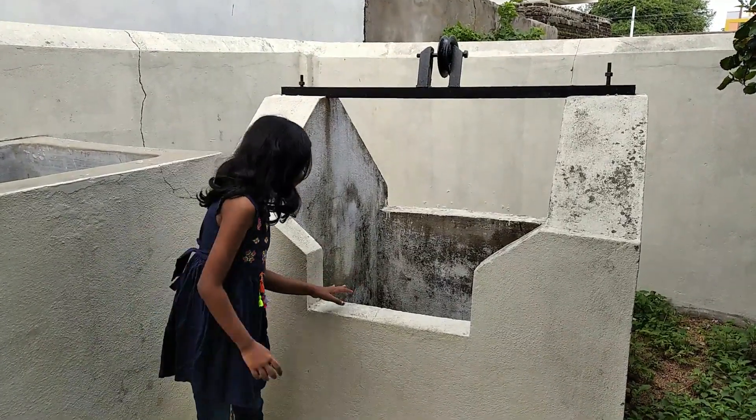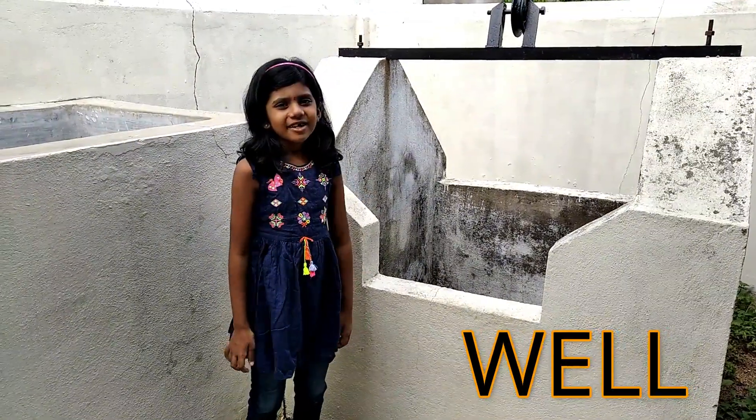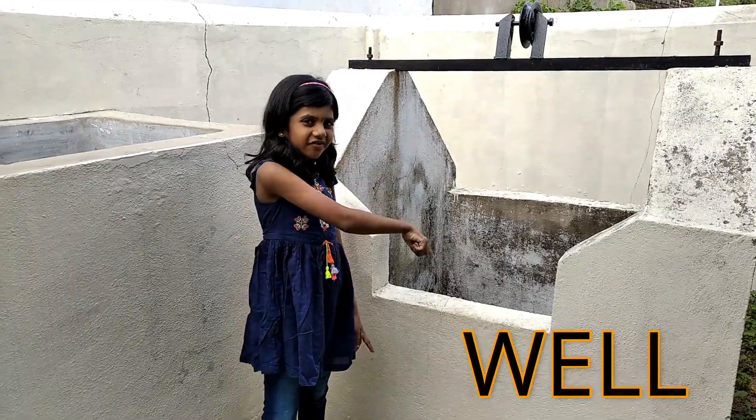It is rain. There is so much water in it. Because of rain, the water is full.